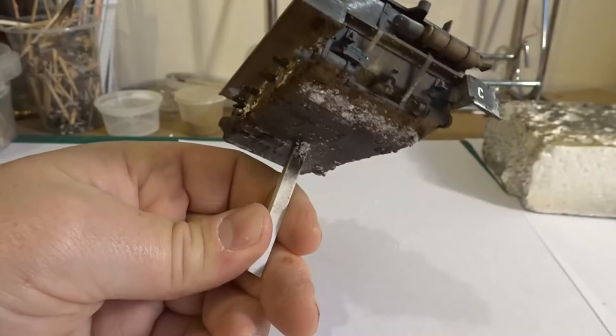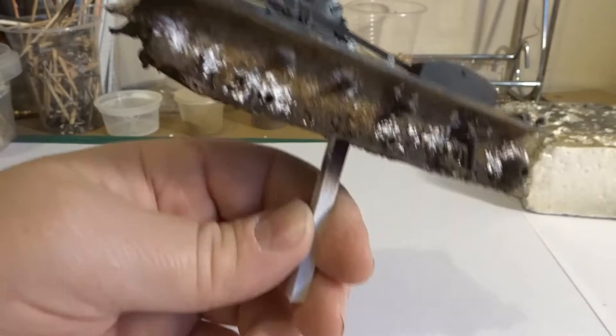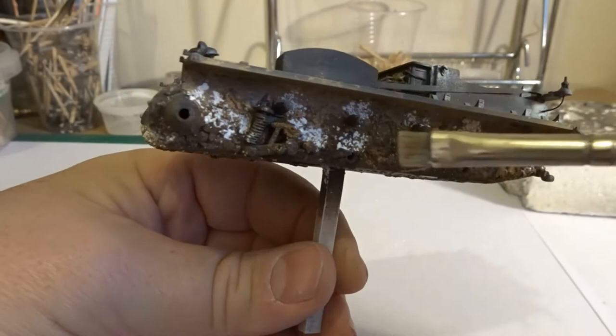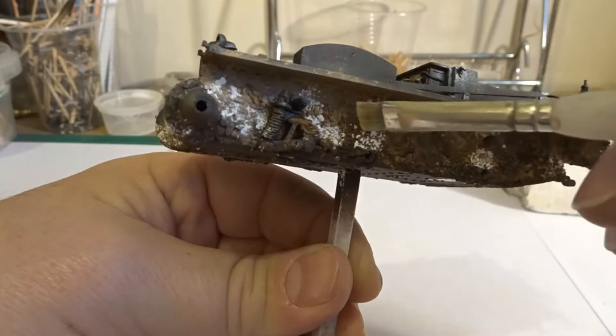Basically it's three colours starting with the dark, then medium, then light. On this particular model I've added some snow using white pigments, but as you can see it is quite stark and stands out quite a lot, which isn't good. So just get a little brush and start blending that in — then that looks more realistic and spreads it around the area a little bit.